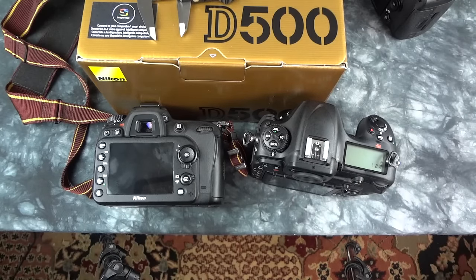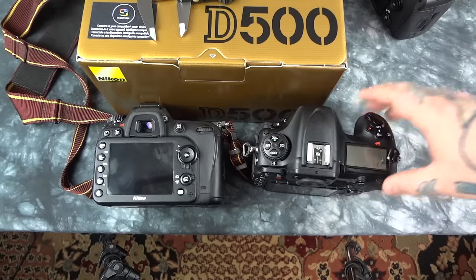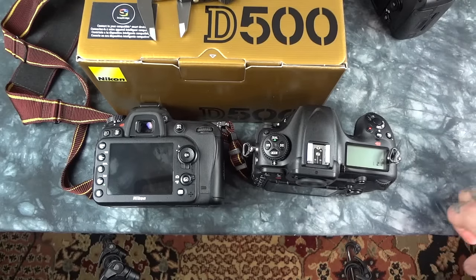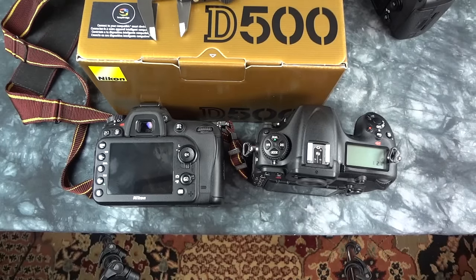Let me know what you want me to test on the Nikon D500. Unless it's too radical — I can't fulfill every request — but I will try to get to it and answer your questions. I will have a bunch of RAW files and JPEGs for download on NikonFocus.com. I'll give you the links below in the upcoming videos.